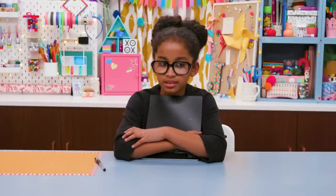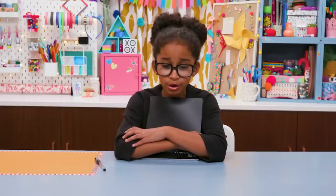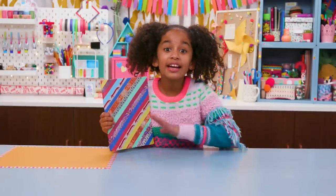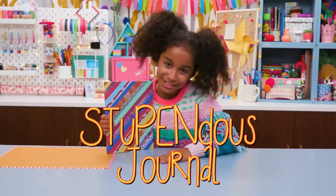Colors make me nervous. I just use the same black pen for everything. Then if it leaks in my pocket, I'll never even know. What's up with her? For my journal, I need my colored gel pens handy at all times. And I can with my stupendous journal.